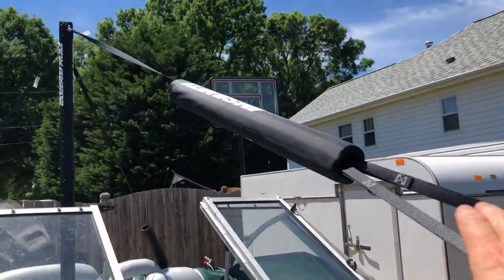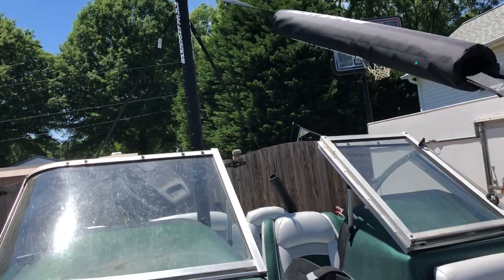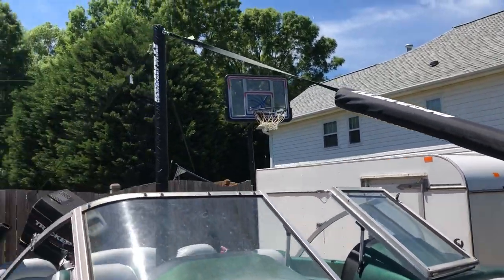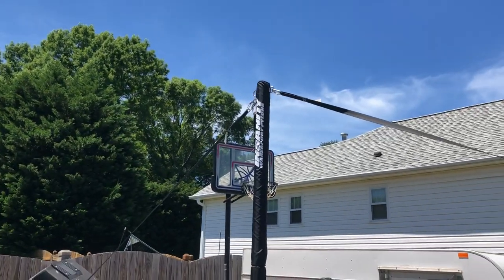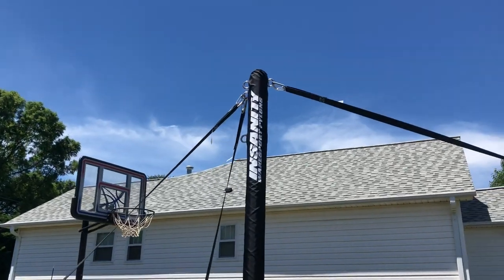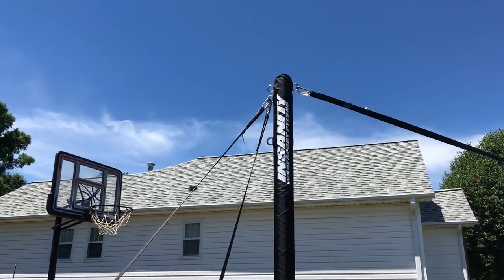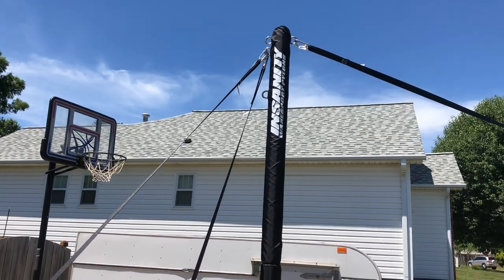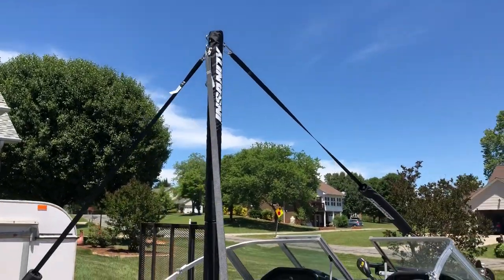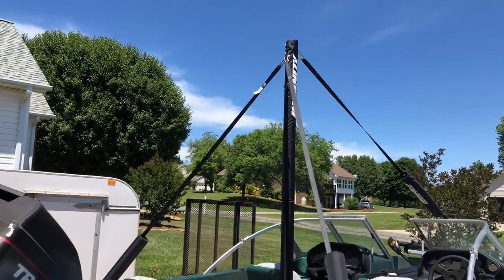One of the biggest surprises was how sturdy it is. You can see how much play I have now — I've torqued it down and it's firm, but the pole itself is insanely sturdy. You jump up there and grab that pole and try to move it, and it literally feels like it is part of the boat. It is so stout, it's impressive.